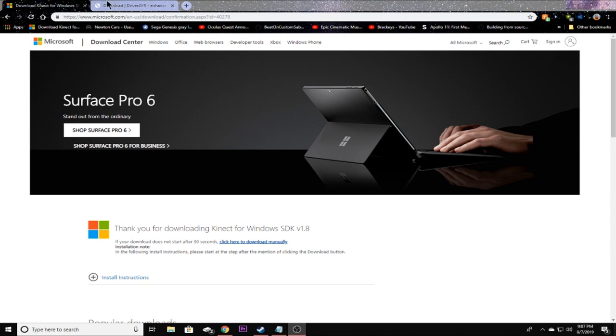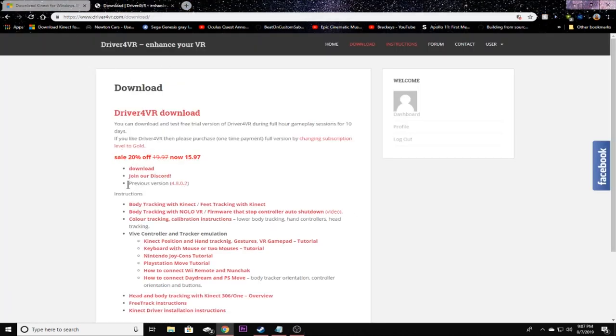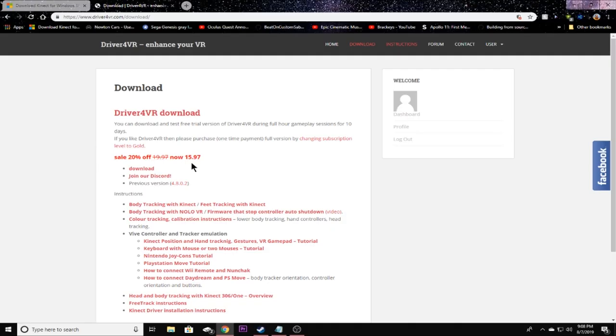If you haven't done so already, go to driver4vr.com and download Driver4VR. They have a free version which is a five-minute trial, but I highly recommend paying the $15.95 for a full subscription. Not only do you get the latest downloads, you get great feedback and a great community. Once you're done with this, we need to do the camera setup.